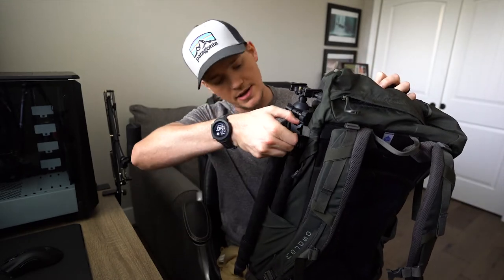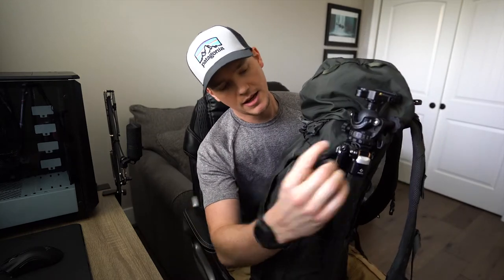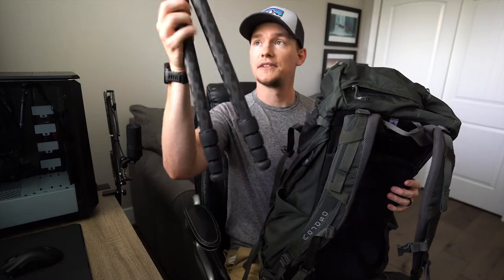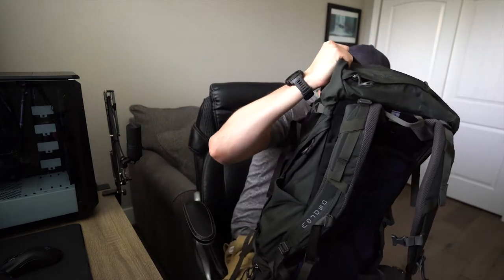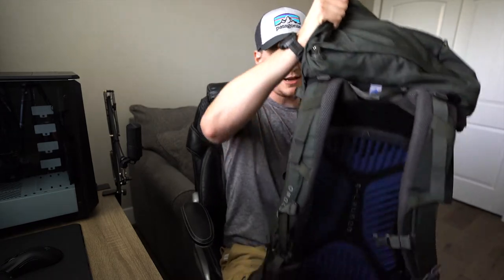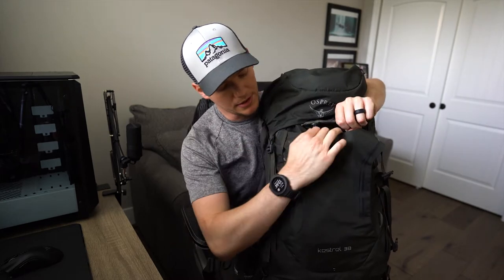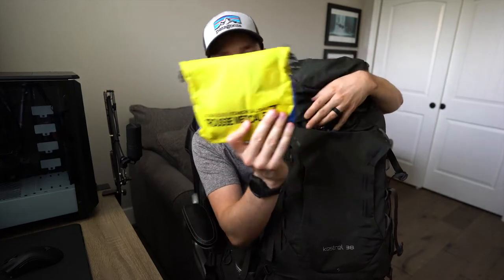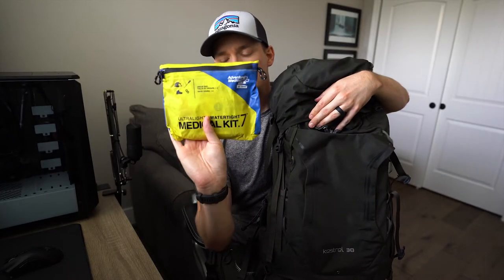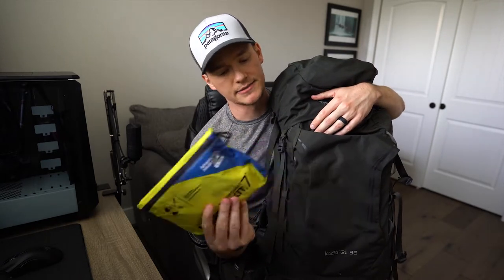With the tripod, there are some straps on the outside that secure it pretty well, and I can pull out the tripod and get things going for my shoots. On the front side there's a stuff pocket — I keep a first aid kit in there, which is great stuff for hiking.